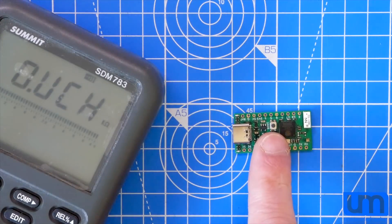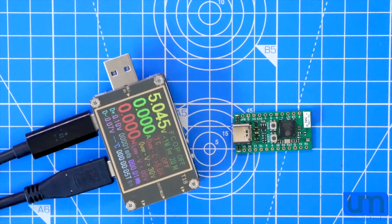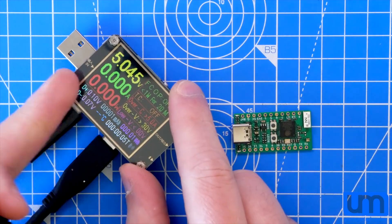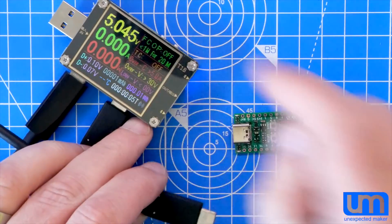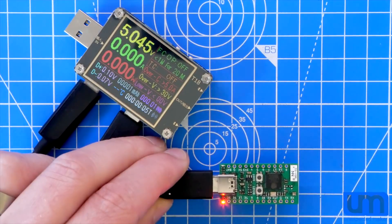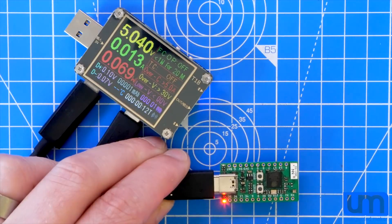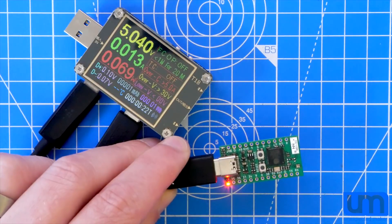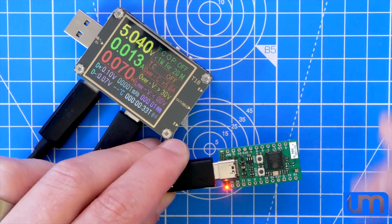So I guess it's time to power it up and see what happens. I actually got myself one of these fancy USB meters — it's got USB-C in and out as well as micro-B and A. I'm going to run it through here so I can see how much current is being drawn when I plug it in. Power light comes on, charge LED is flashing, and we're getting 13 milliamps, which I guess could be correct with nothing on the chip. No shorts, it's not pulling too much current — so that's pretty cool.